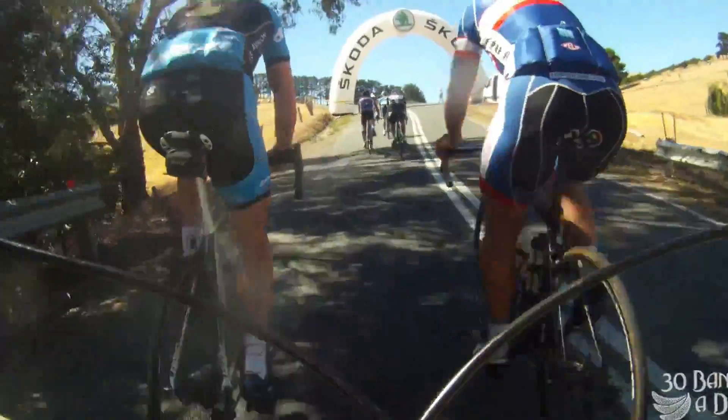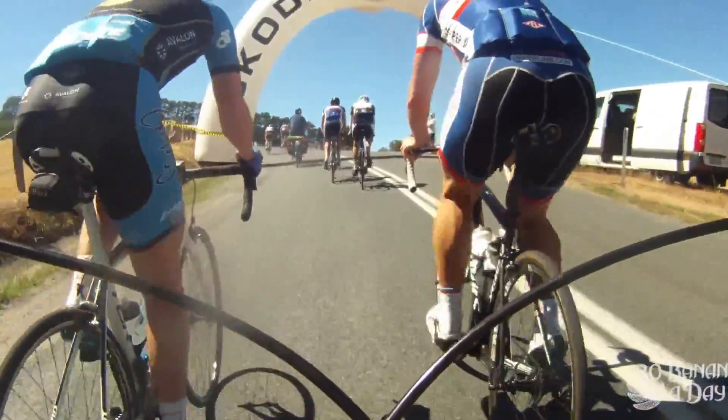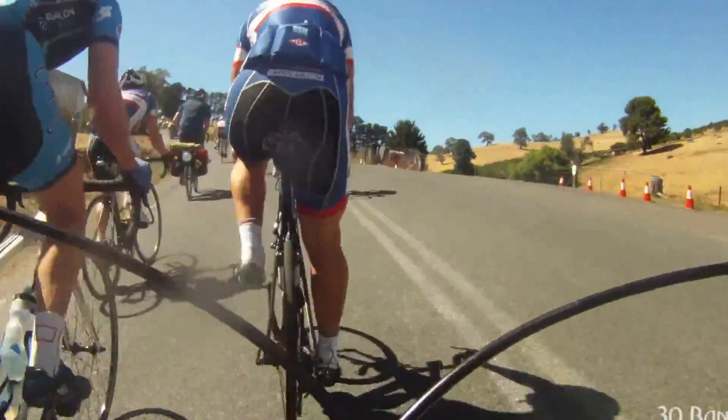Welcome to Cycling Tips with EnduroNrider. Here's a quick tutorial on how not to climb. We're going up Checkers Hill — very, very steep power climb.